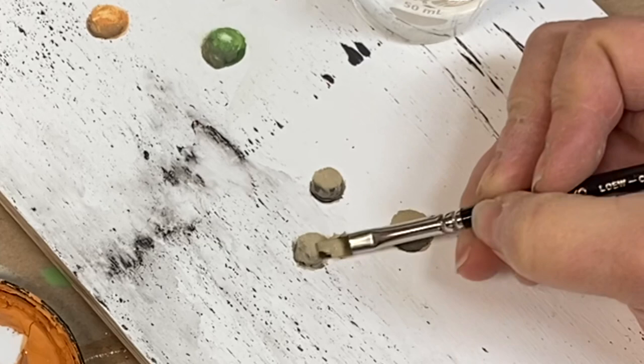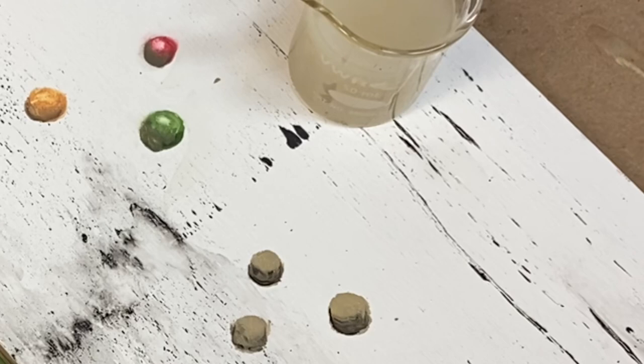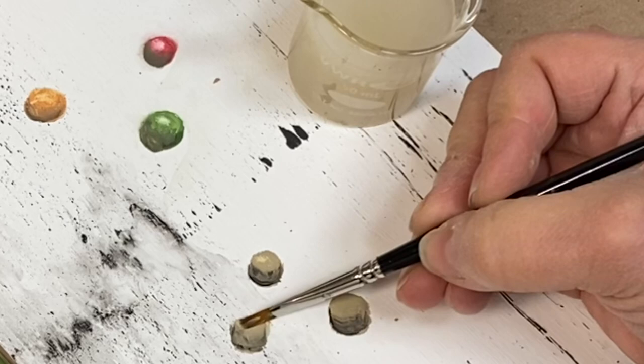To make that little highlight area, rinse your brush out and then wipe out a small area of paint opposite the shading. You can also do this step with a q-tip.